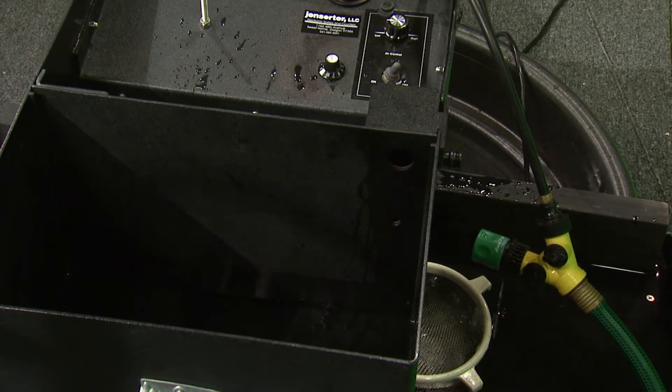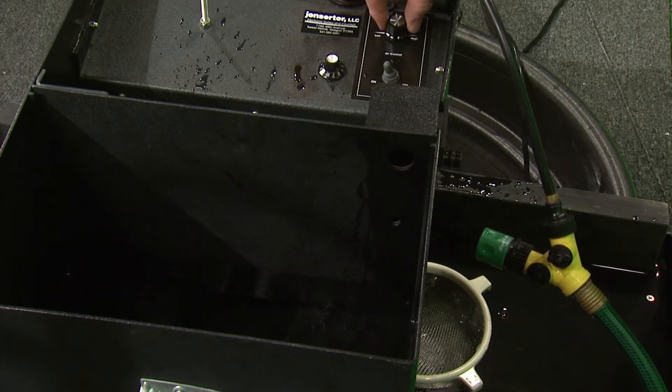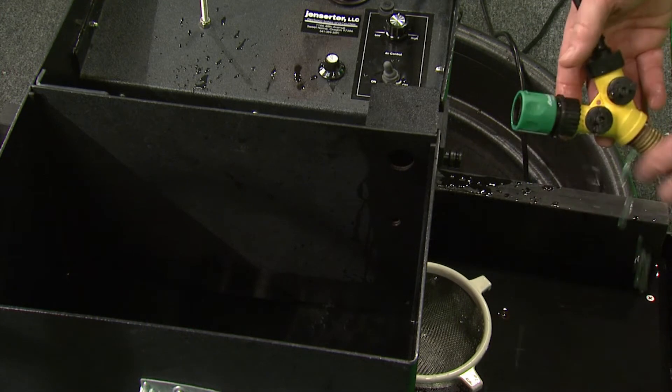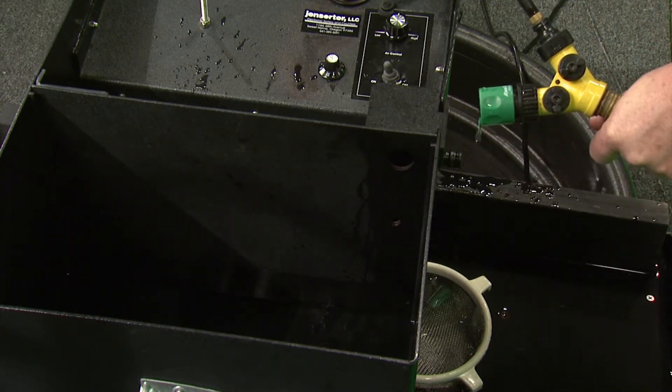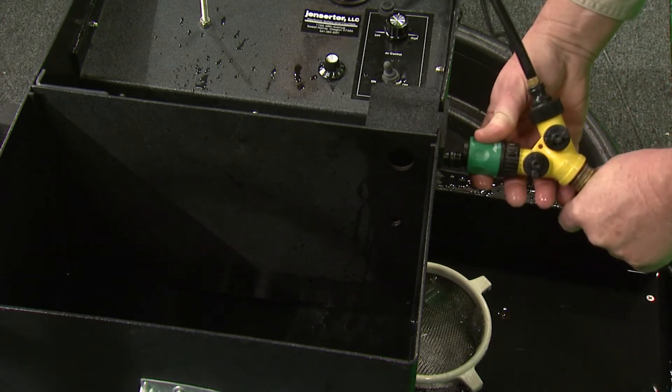Next, attach and adjust the water supply. Start by turning the machine on and adjusting the air flow to a mid-range. Water is supplied through a Y-valve. The top valves adjust the water to the irrigation chamber, and the bottom one to the hopper.